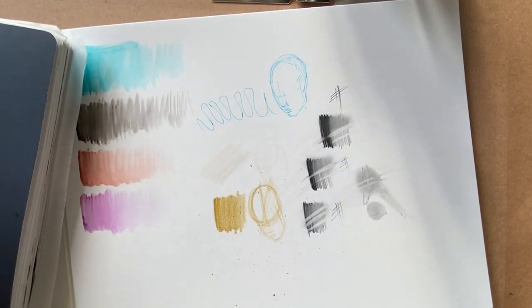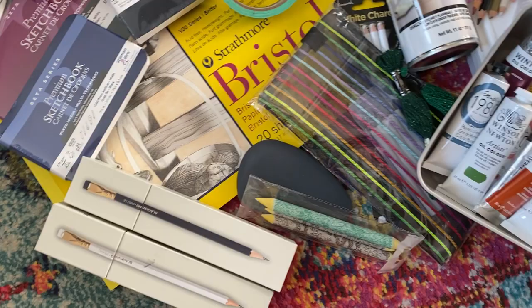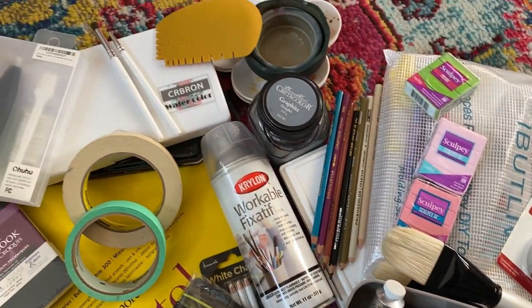Finally, I want to show the difference between the two Stillman and Birn sketchbook papers. This first one is 270 GSM, an extra heavyweight white smooth surface — great for all kinds of mixed media. I've loved it throughout my 100 heads sketchbook. And here is the cold press surface — the Beta series, also 270 GSM, but a little toothier than the Zeta series. I hope you guys enjoyed this huge art supplies haul from Amazon, Dick Blick, Michaels, and Hobby Lobby. Thanks so much for watching!